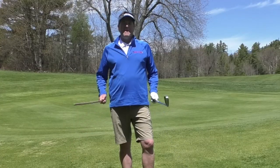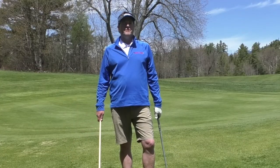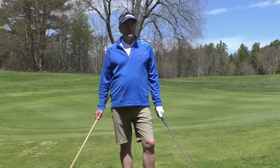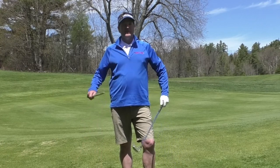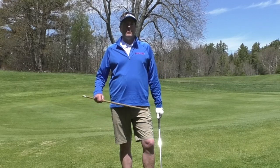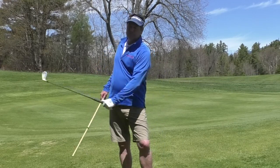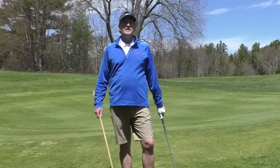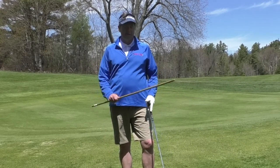I feel like my backswing is too short. Here are a few things that we must do. I teach a lot of senior golfers that feel they're not flexible enough, or they're getting older and their body just doesn't move the way it's supposed to. Here are a couple of key things that you need to do to lengthen your backswing.